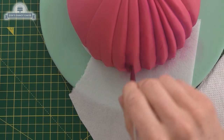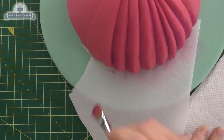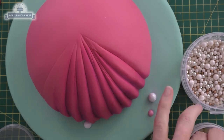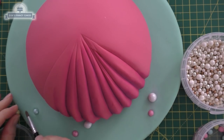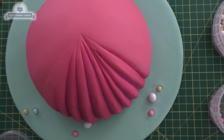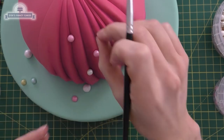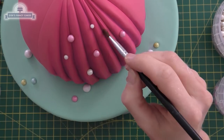Vanellope doesn't usually wear a dress, but I really like the scene where she turned into a princess very briefly, so I thought this would be ideal for our doll cake. I'm going to spruce up our cake drum before the fondant on it has time to dry — I'm just pushing in some little edible pearls. We're going to stick some of those onto the dress as well, and I'm sticking them with water but you can use edible glue.